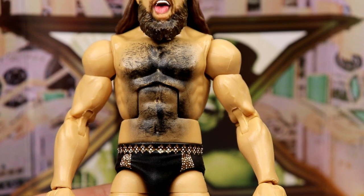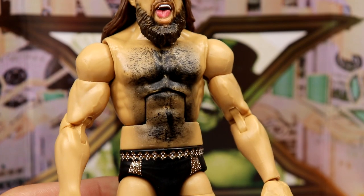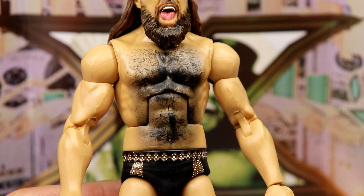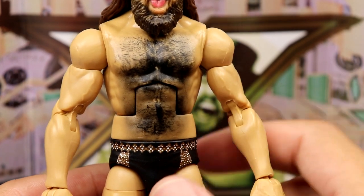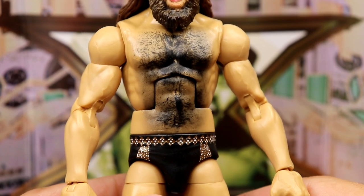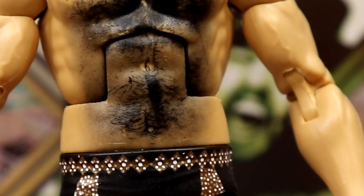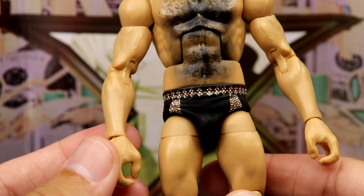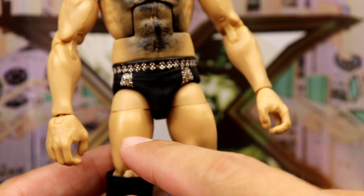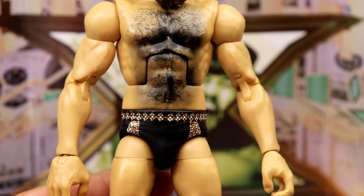They really did a number on the chest hair — look at all of it. It gets a bit messy in the middle, and I saw some jokes online where somebody said they just lit a lighter to it and lit it on fire, which is kind of funny because it does look a bit burnt. But it's pretty accurate — he's a hairy individual. I think it works. Moving down, you've got double-jointed arms, no wrist tape, and kind of plain jane trunks with brown and black and little studs.